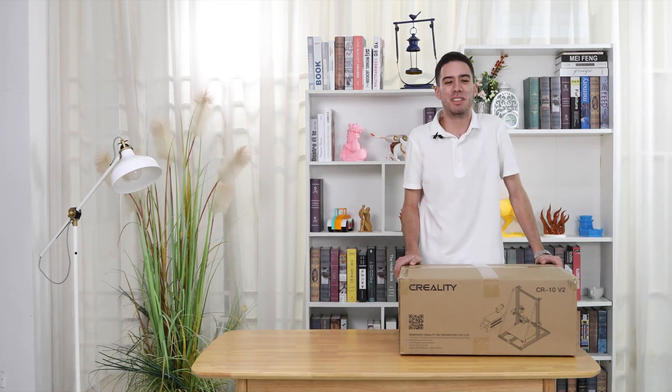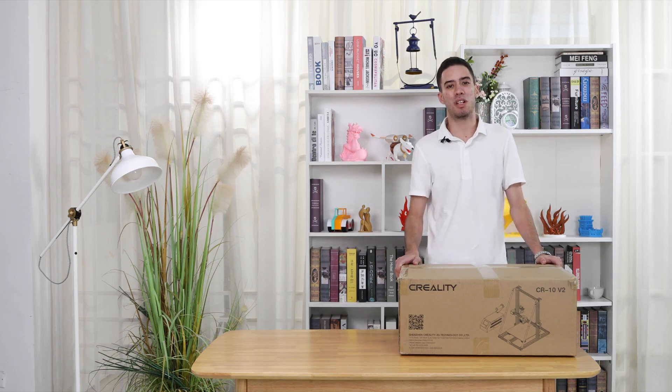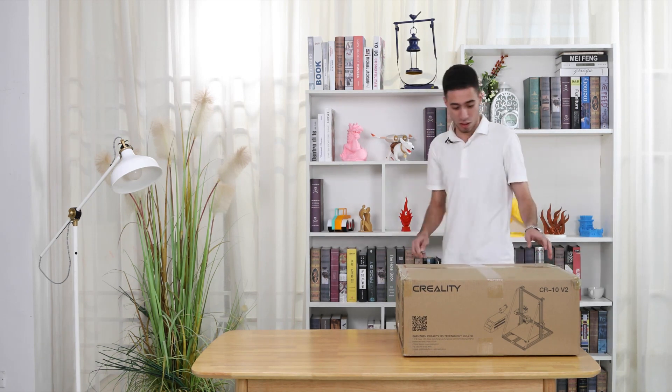Hello everyone, my name is Jay and I just bought my new 3D printer machine, the CR10B2. Today we are going to check what comes inside and how to assemble it.